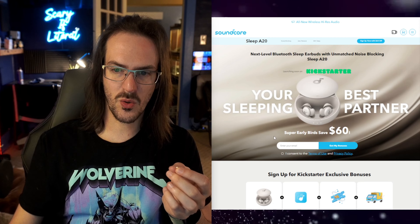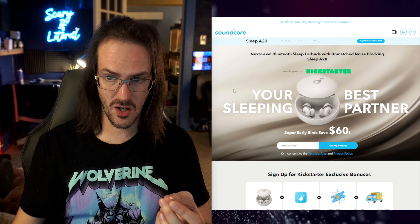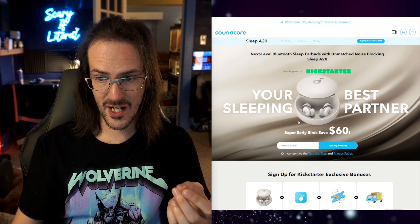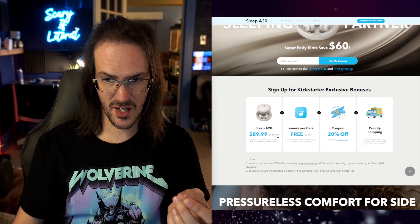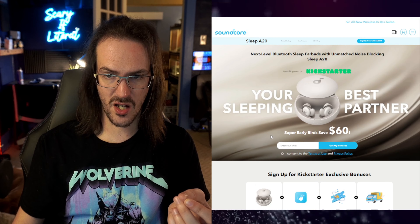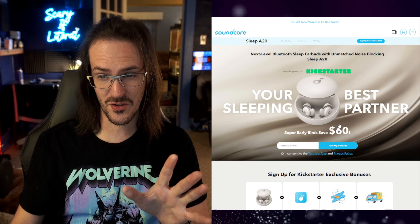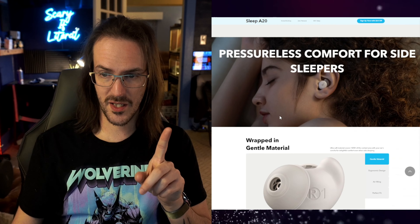So I thought maybe these earbuds are exactly what I need. We are looking at the Soundcore Sleep A20s. The A10s have been out for a while; the A20s are just about to release. Early birds save $60, but the regular price should be $149. I'm not sure if the early bird deal will still be active by the time this video is released — it may be a pre-order or Kickstarter thing — but $149 is going to be the regular price.